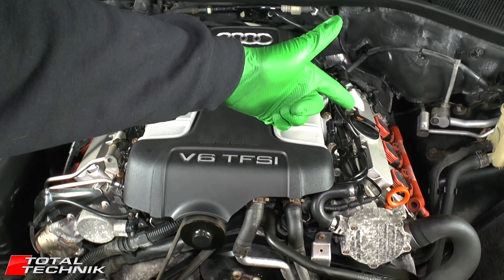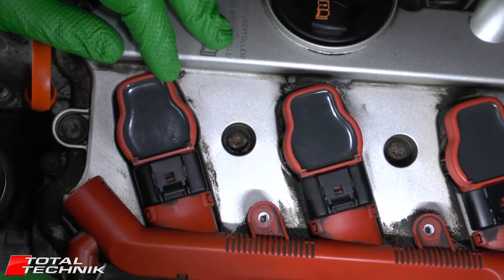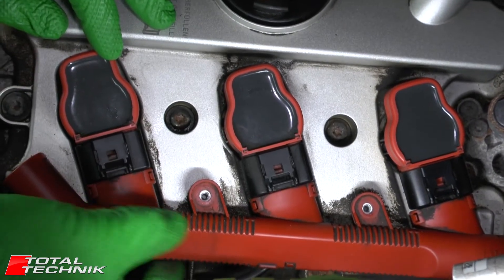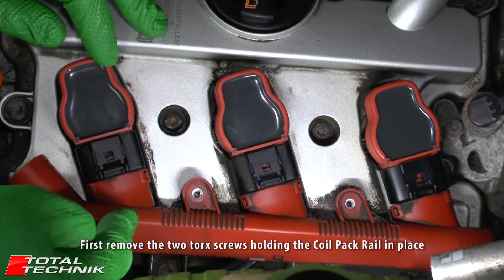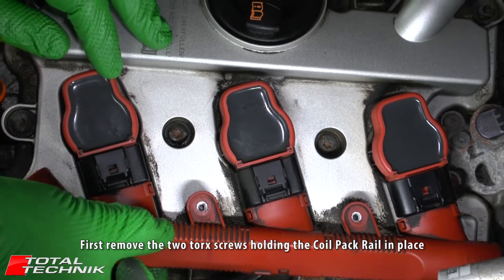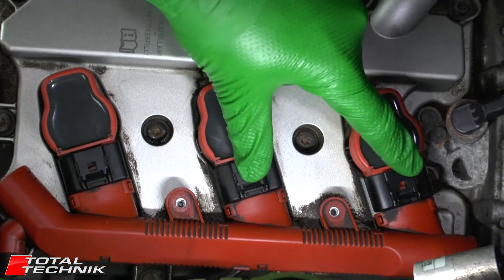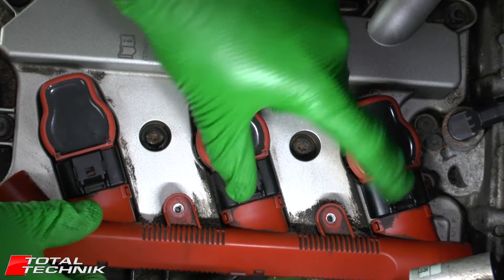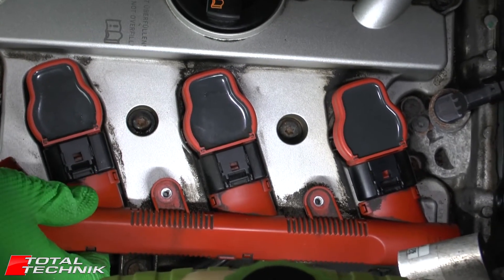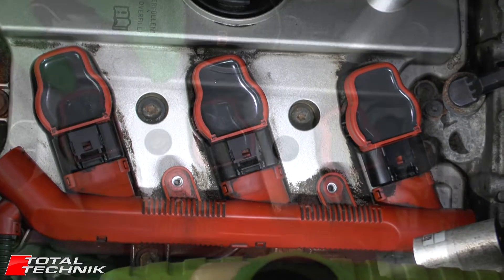We're going to start on the nice easy side. When you're disconnecting these connectors, what you don't want to do is disconnect the first one and push it all the way down, because that will put pressure on the plastic casings and you can actually break them very easily. These ones are chunkier than they used to be but you still don't want to push one all the way down whilst the other two are still connected — all you'll do is put pressure on it and it will snap.